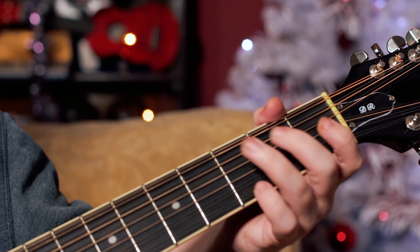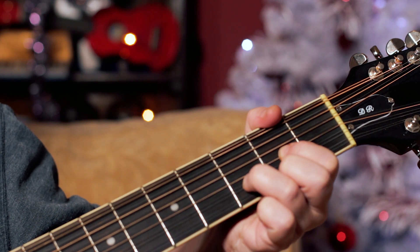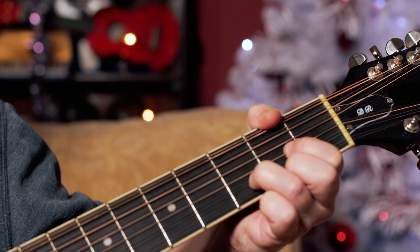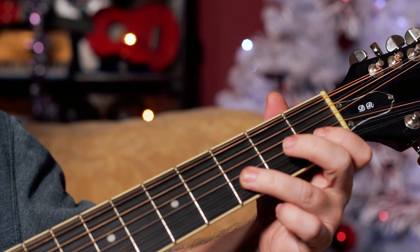And then it goes C to D. On the intro it just goes to C, and when it gets to the D, it hangs on the D and then plays this little rundown.